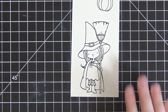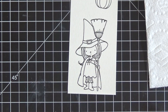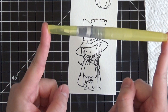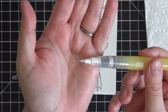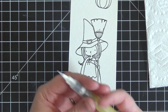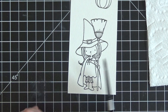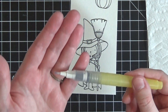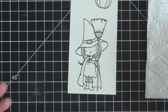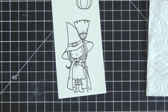I always recommend having a piece of paper towel nearby to clean your water brush between colors. I'm using a very inexpensive Zig water brush with a very fine point, which lets me get into small spaces without going out of the lines. If you don't have a water brush you can use a fine-tipped paint brush. To clean it between colors, simply scribble it on your paper towel until no more ink comes off — no squeezing or running under water needed.